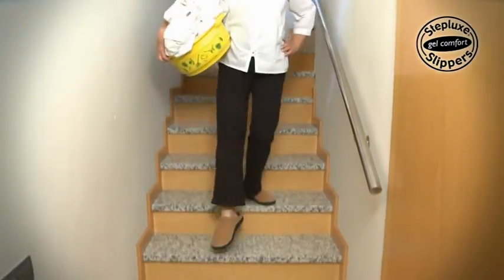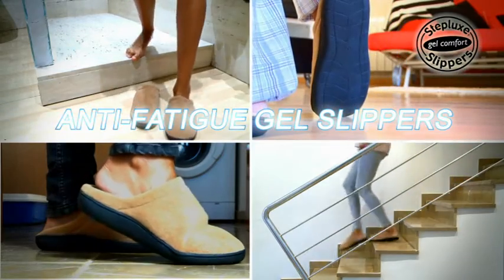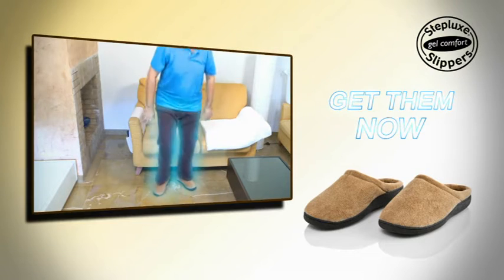Step into pure comfort as soon as you put them on. Enjoy well-being, comfort and softness on your feet with Steplux Slippers — these anti-fatigue gel slippers provide relief and revitalize your feet and body. Get your Steplux Slippers now!